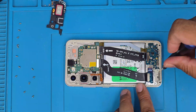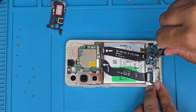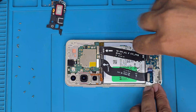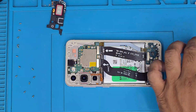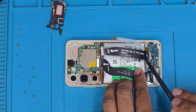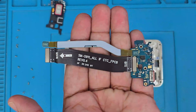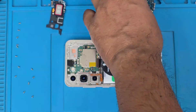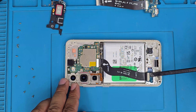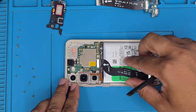Now we have the secondary board, which has three screws. We take those out — they're silver in color, so easily identifiable. Even if you mix them up, they're much shorter than the mid-frame screws. We pull the board out — no adhesive — and set it aside to transfer to the new housing later. We also disconnect the secondary cable.